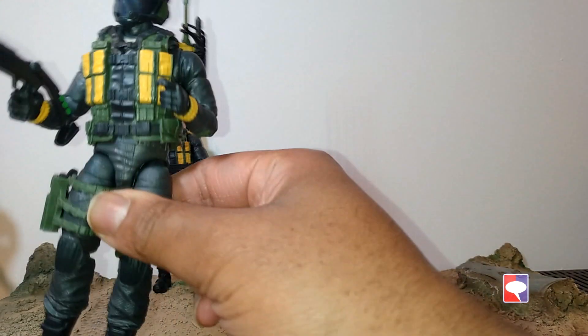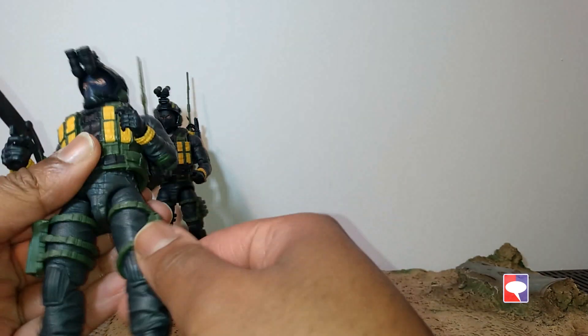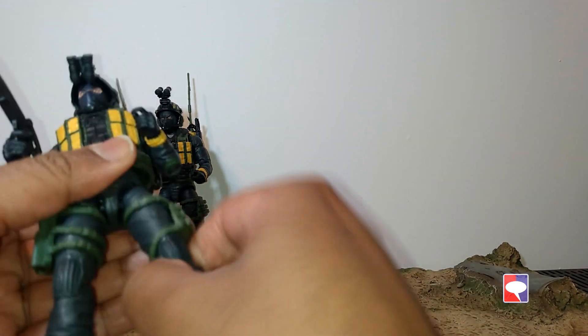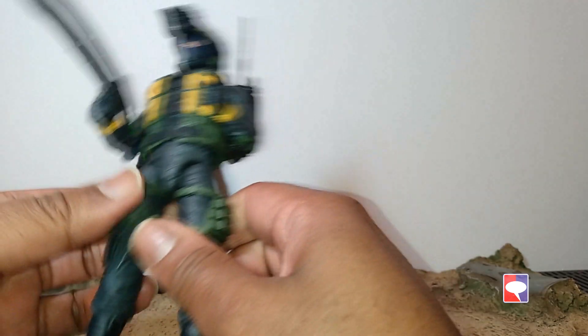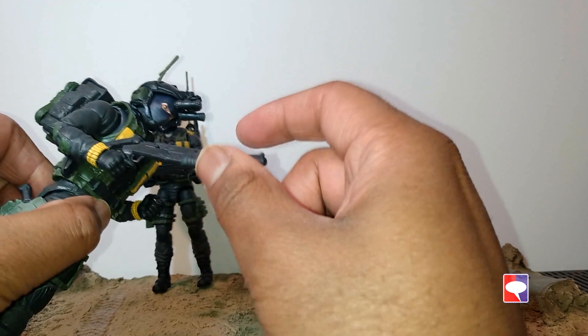This one is actually a bit tighter than that one. His body is a whole reuse of Scrap Iron — the knee pads and boots are all Scrap Iron. Most of the padding and equipment on the chest and thighs are from Beachhead. The weapon is from Falcon, and so is the backpack. The helmet, which has quite groovy, funky colors, is new. It's a beautiful helmet.